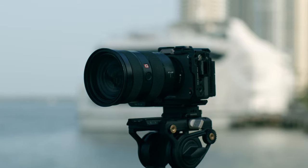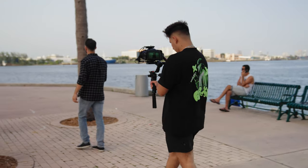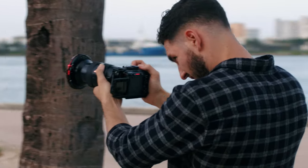Right now we are going to test out the FX3 versus the Blackmagic Optic Cinema 6K camera. We're going to find out which one of these cameras is great. We're going to do a ton of different tests to find out which one of these cameras is better for your budget. Let's get into it.